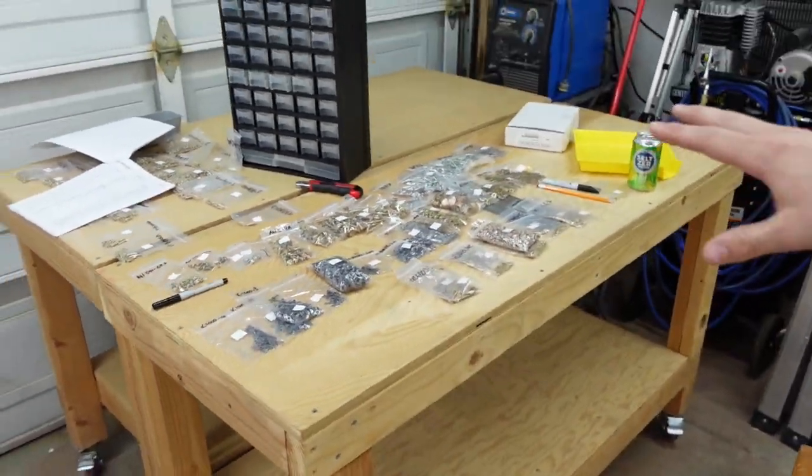Inventory is done. I have all the pieces laid out and I'm now getting everything organized in a way that's easier to find later. An email has already been sent out to Van's — I definitely had a couple of items that were either miss-picks or missed entirely. Nothing too major. Out of probably hundreds, if not close to a thousand parts, I only had eight types of items missing overall. That's pretty phenomenal, so kudos to Van's.